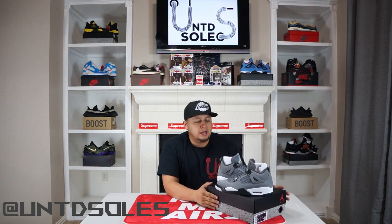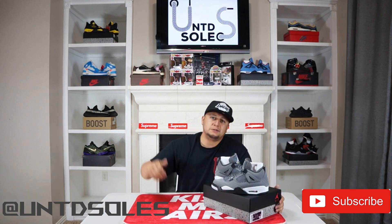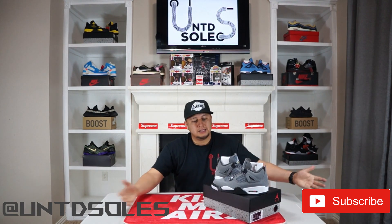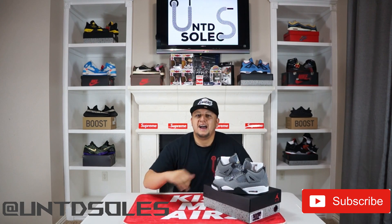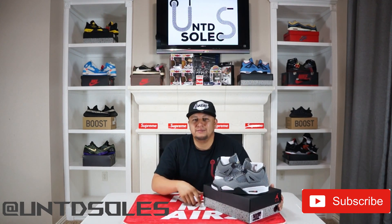That's pretty much all I have for you guys today. Thank you for staying to the end of the video, I appreciate your support. Make sure you hit that subscribe button, hit that notification bell, and smash that thumbs up. Once again I'm your boy Jay, we are United Souls — we'll see you next time.